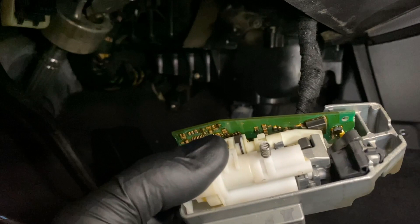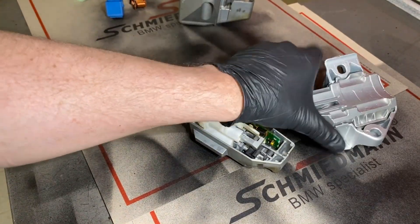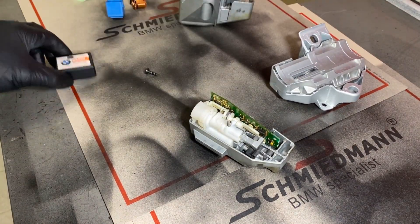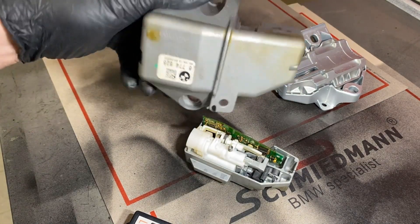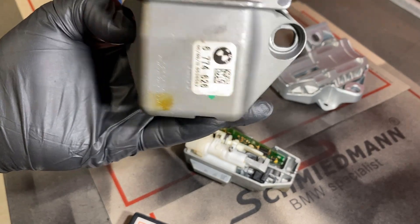That check control message is just the PDC park distance control. So we'll put the new one on and see if it's any different. Several items here: we've got the new lock, which cost me 330 euro, and we've got the old one. This is the lid and the lid came off really easily, which surprised me and started to make me think something a bit dodgy was going on.